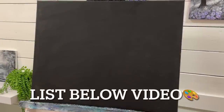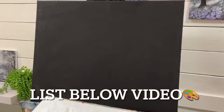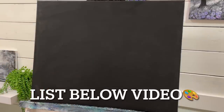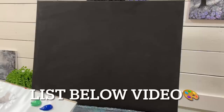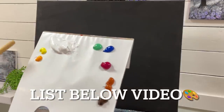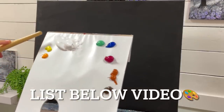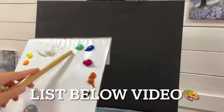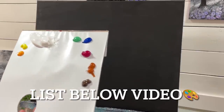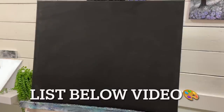Hi everyone, welcome back to my channel for another painting tutorial. Today I'm going to show you on this 18 by 24 black pre-painted canvas how to paint this landscape. I'm going to be using a number 50 filbert brush to start. I'll have a full list below this video in the description box. I've got a warm yellow, a cool lemon yellow, titanium white, green, turquoise, thalo blue, magenta, burnt sienna, and burnt umber.